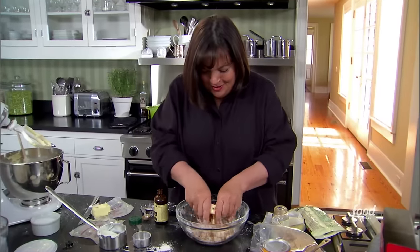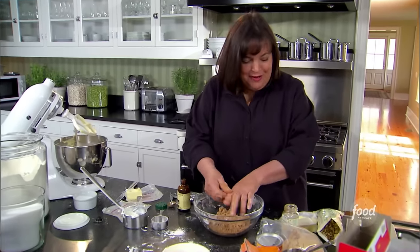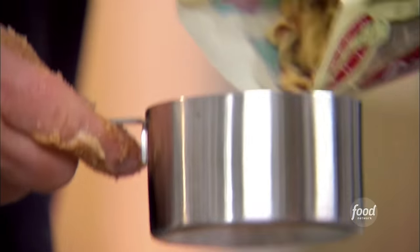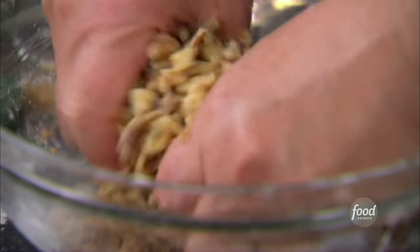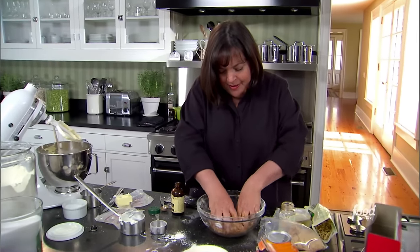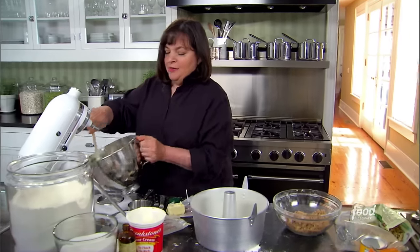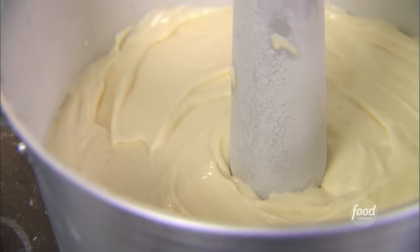I'm also adding about three quarters of a cup of chopped walnuts to the streusel — you can buy them already chopped. Walnuts aren't traditional but I think they really turn up the flavor. If you don't like walnuts, just leave them out. Crumble it all together. I've buttered and floured the pan. I put half the batter on the bottom, then spread three quarters of the streusel evenly on top.